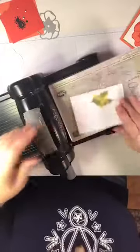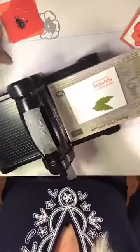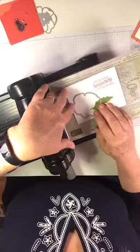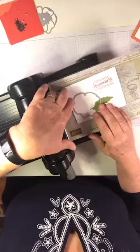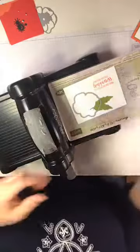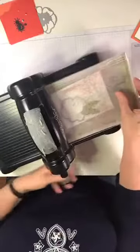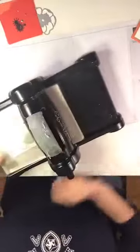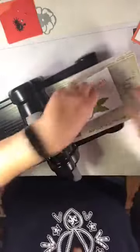Now I'm going to take my flower die and cut out where the flower is going to go. I'll cut out some of these leaves right here — going about there — this is the outline die, and the detail die actually fits perfectly. This is the perfect stamp set for doing this technique.